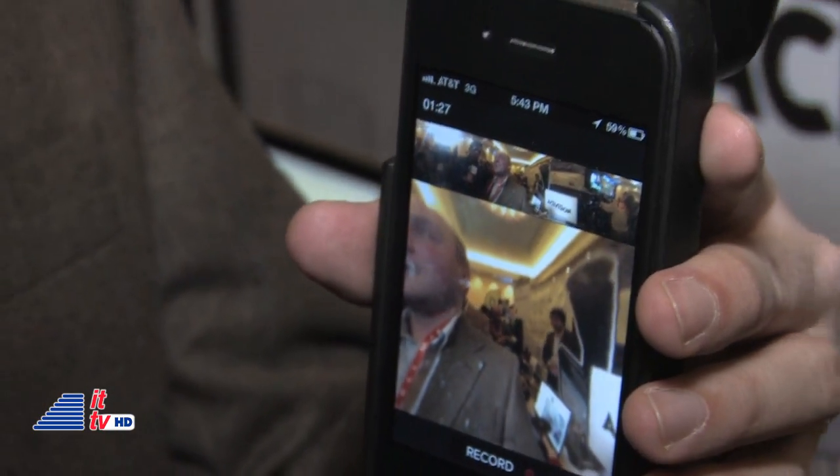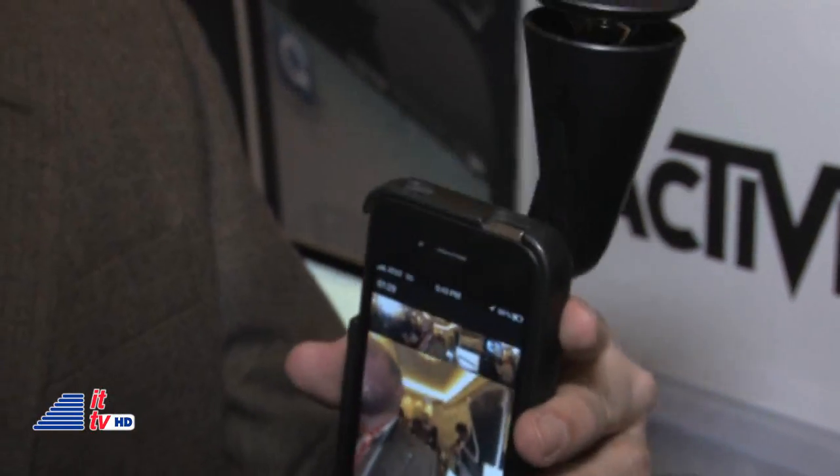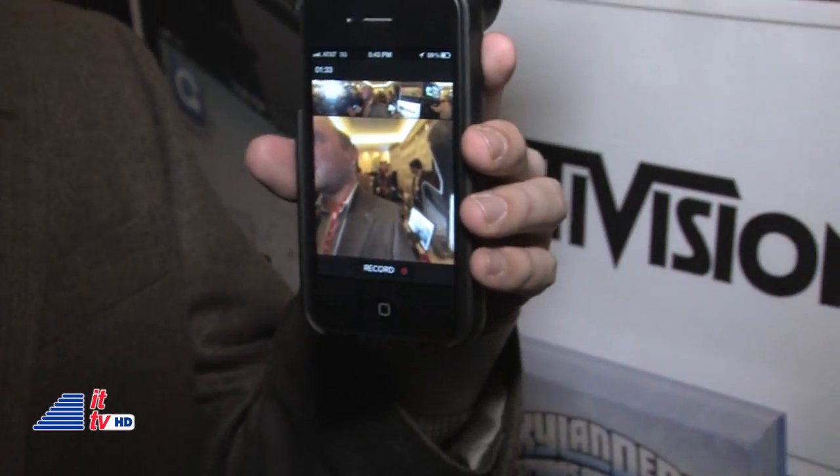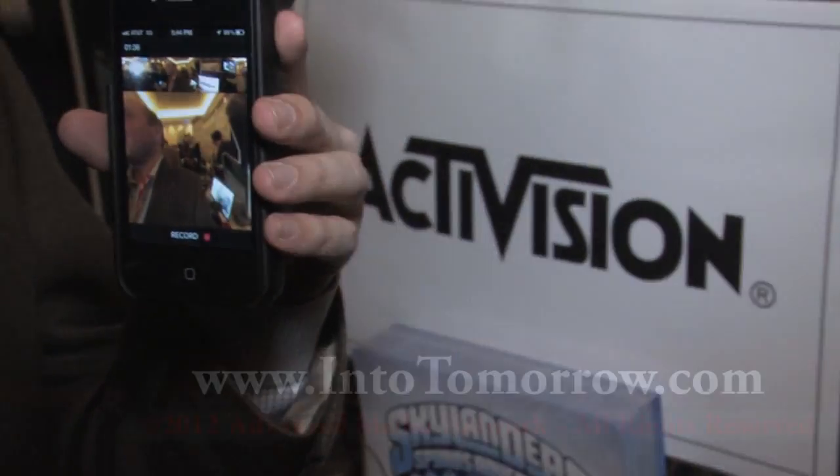How much is the GoPano Micro and where can we buy it? GoPano Micro is $79. It's available on GoPano.com, Amazon.com, and it's expanding into realtors worldwide.